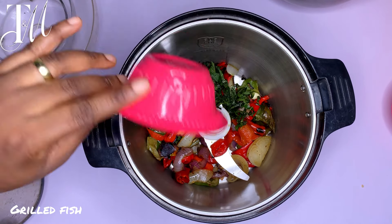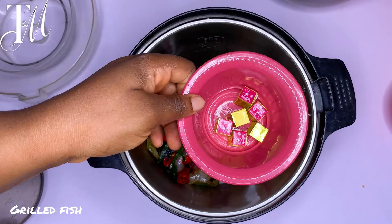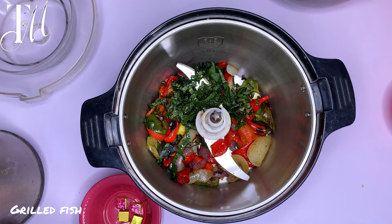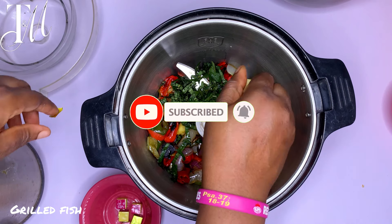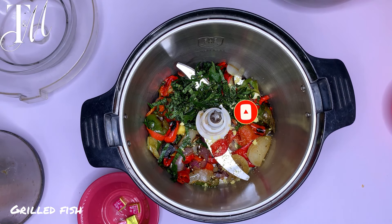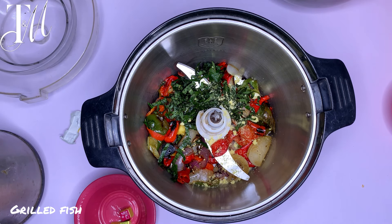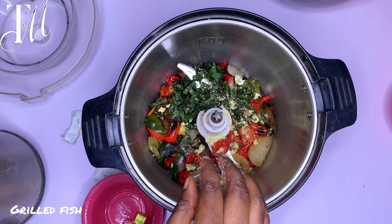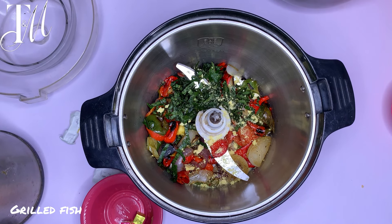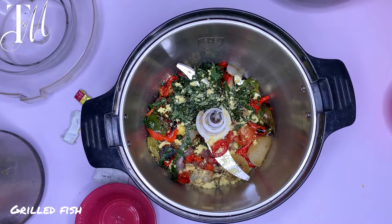One more thing to add before blending is a handful of scent leaf — yes, scent leaf! It is a game changer; don't skip it. Also squeeze in your seasoning cubes and add everything in there. This is a complete marinade — it's so good. By this time your kitchen is already smelling rich. Add a bit of salt if you want. This is a very, very good combination.